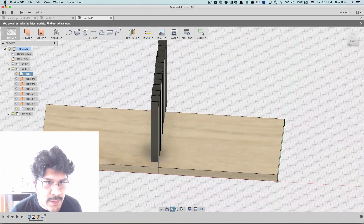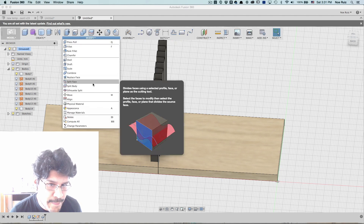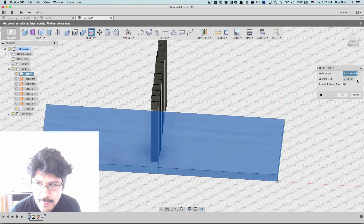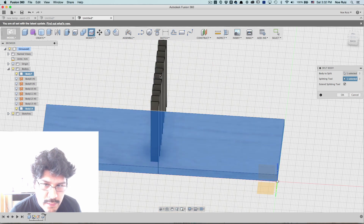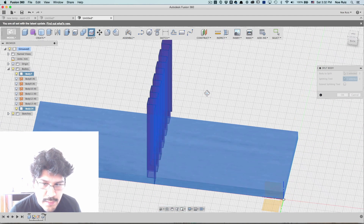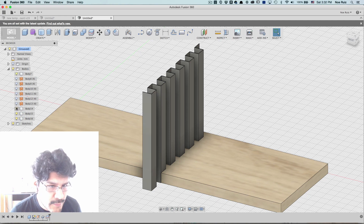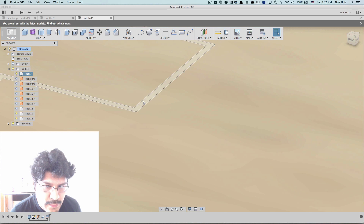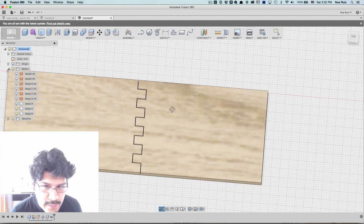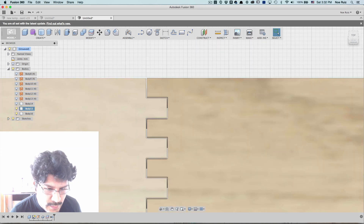I'm going to open up the wood thing, unhide it, and now we can use the Split Body command. I'll go back to Model, then under Modify you'll see Split Body — I have it up in my toolbar already. What body would I like? The piece of wood, and my tool is going to be the gray thing — the whole thing. Roll over until you've got the whole thing selected and hit OK. Now we're going to have a couple of new bodies created. I'll hide the tool body, and you'll see the body that was cut. We can just right-click and hit Remove on the unwanted piece. Now we have our two pieces of wood using our parametric customizable path.